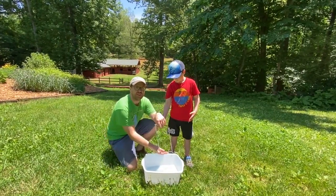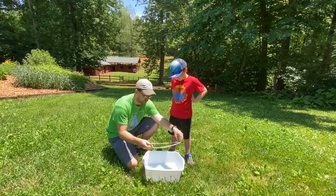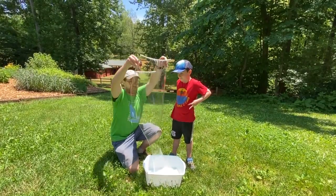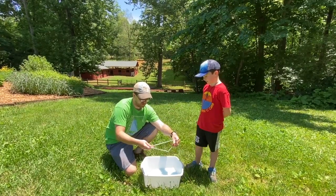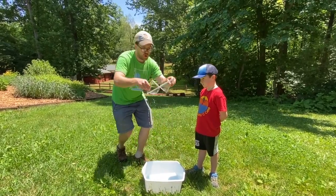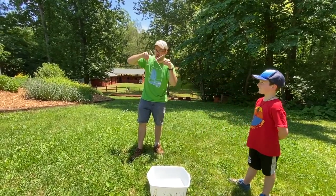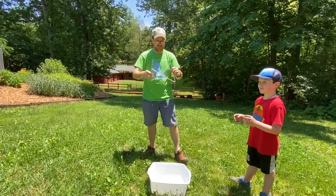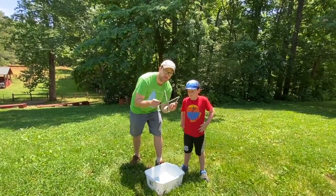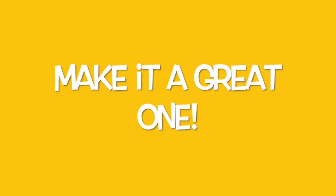Imagination's the limit! If you want to go really big, mix up a big vat inside a baby pool and use a hula hoop to see how big a bubble you can form. Thanks everyone — homemade bubbles. We'll see you next time.